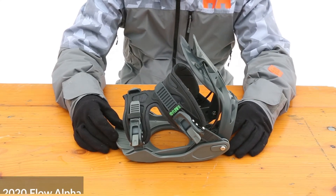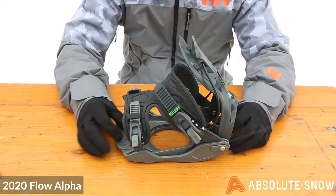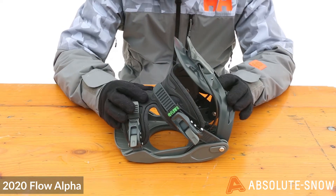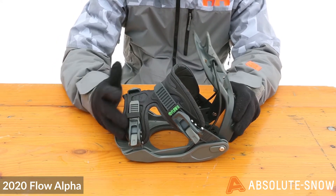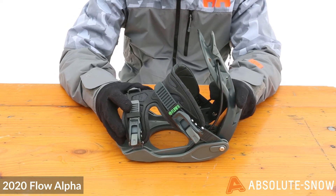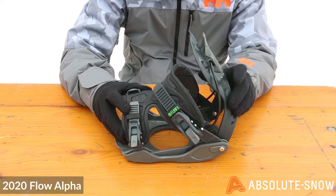Here we have the 2020 Flow Alpha. The Alpha is an all-mountain binding, perfect for playing around the whole mountain. The construction is a molded aluminum and nylon hybrid, so it's going to be nice and responsive and also lightweight. The flex rating is a soft to medium flex — roughly a four out of ten — so it's going to feel nice and playful.